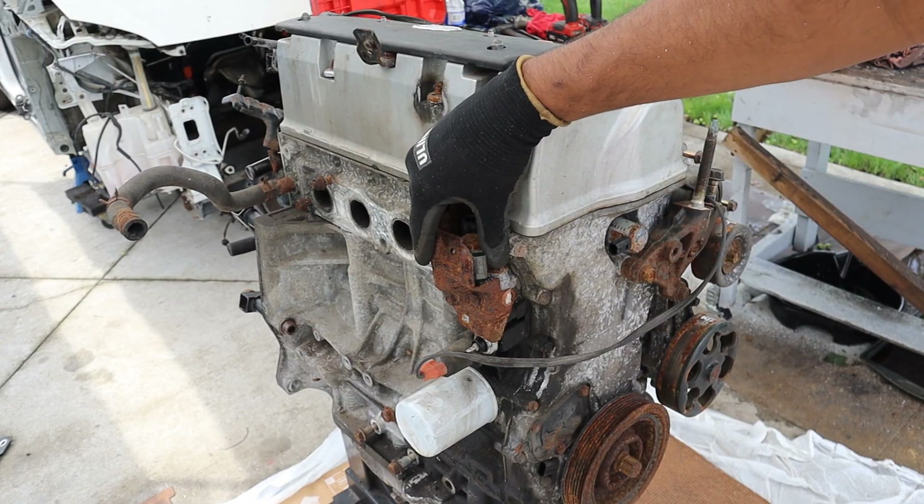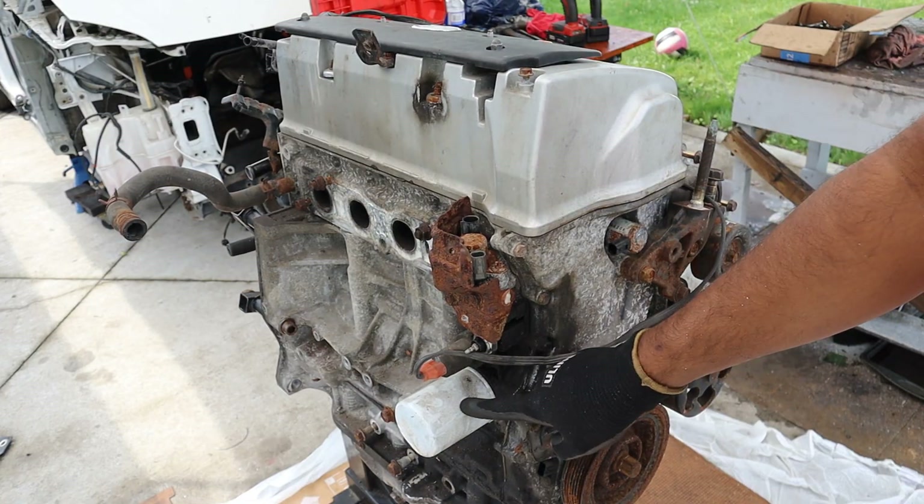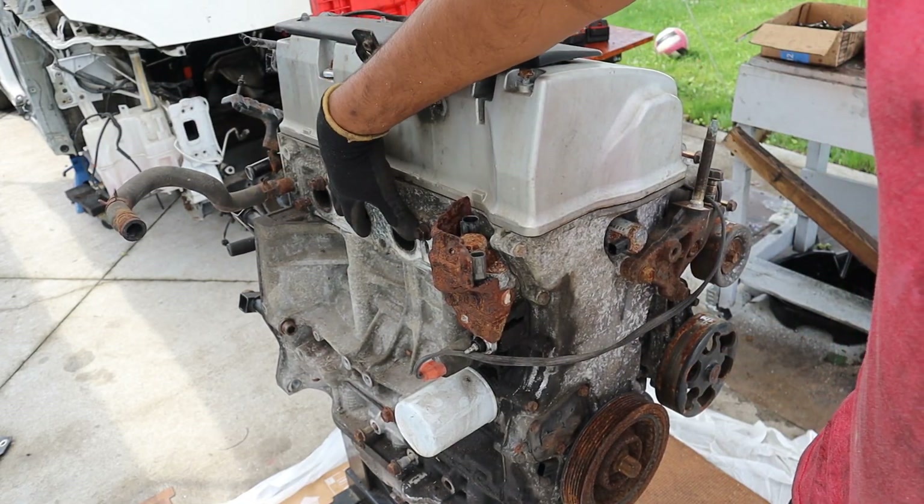Over on this side we have the VTEC solenoid. This has the economy version of VTEC because it's the A3. At the bottom here we have the oil filter, and the exhaust or turbocharger would bolt up over here.